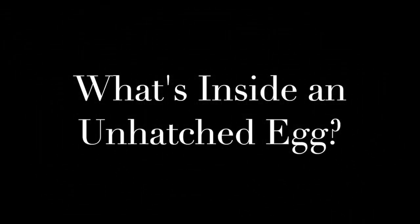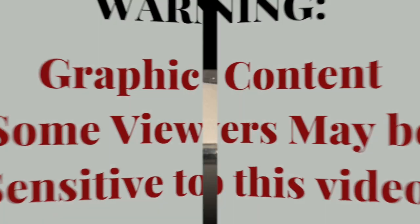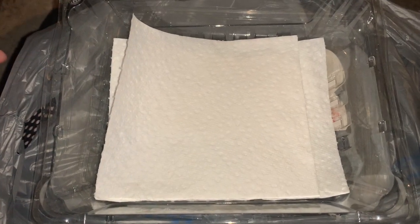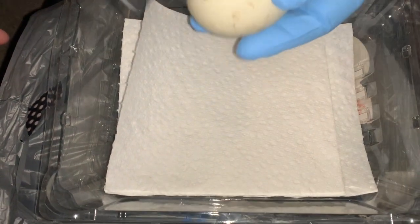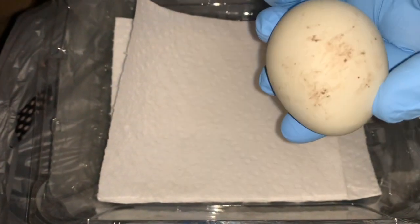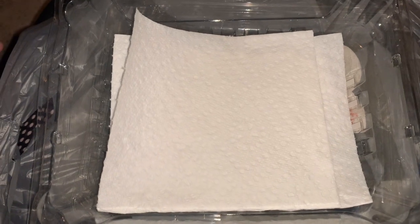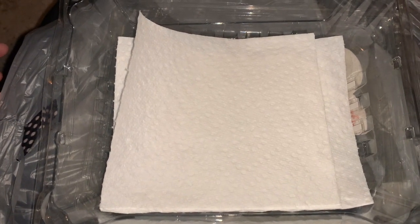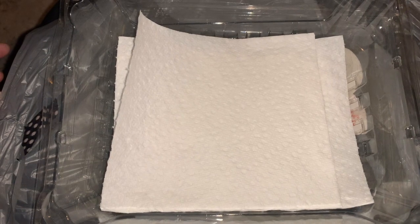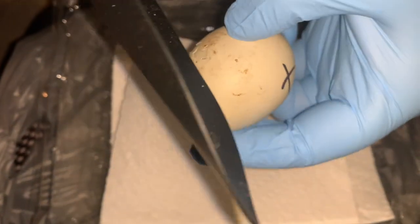What's inside an unhatched egg? Warning: graphic content — some viewers may be sensitive to this video. We recently hatched chickens in our incubator and after about 25 days this egg had not hatched. We had candled the egg and knew there was a chick inside, so we decided to show our children for homeschool purposes what the chicken looked like inside the egg. Here we are cracking it open so you can see how developed the chicken was.